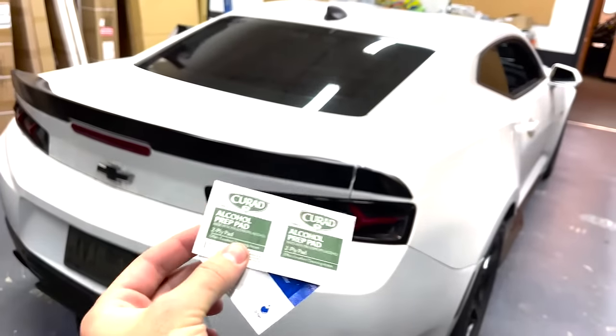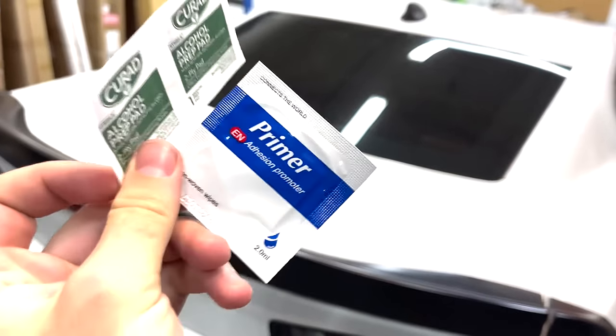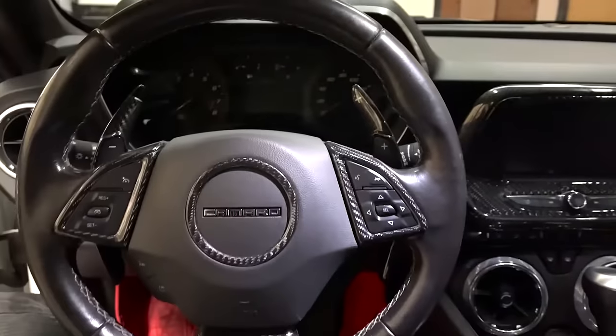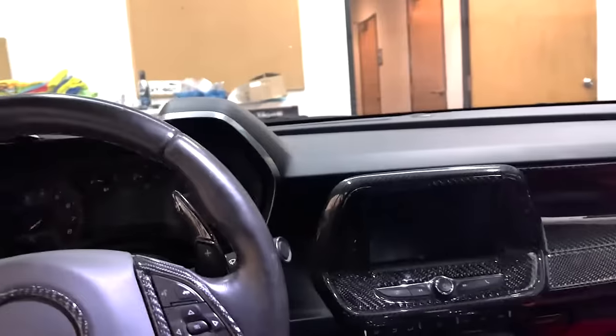To get these installed properly, we include some alcohol wipes and adhesive promoter pads. The alcohol wipes help you clean up and cover these chrome trim pieces. We've also got many more parts available, as you can see — center console overlays, radio trim covers, dashboard covers, steering trim covers — pretty much anything you need, and we're one of the first to offer interior parts for the Camaro.